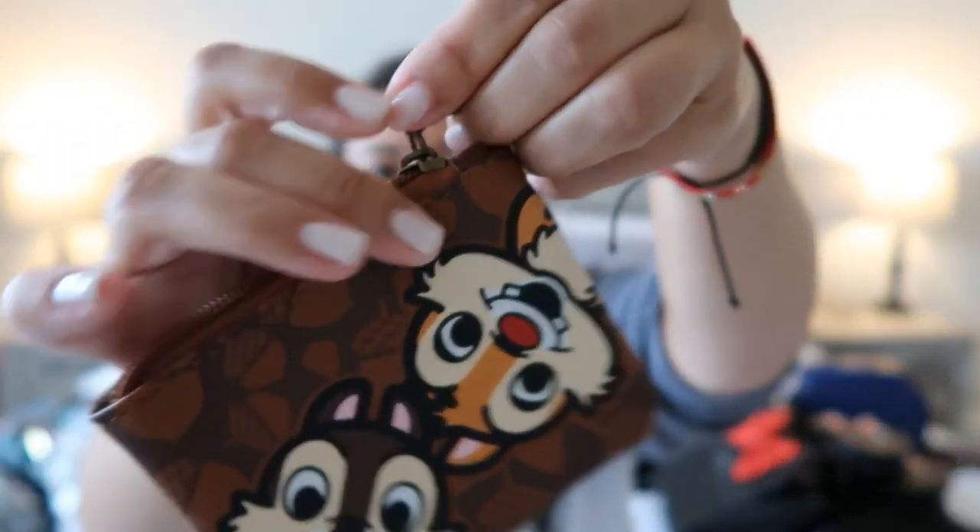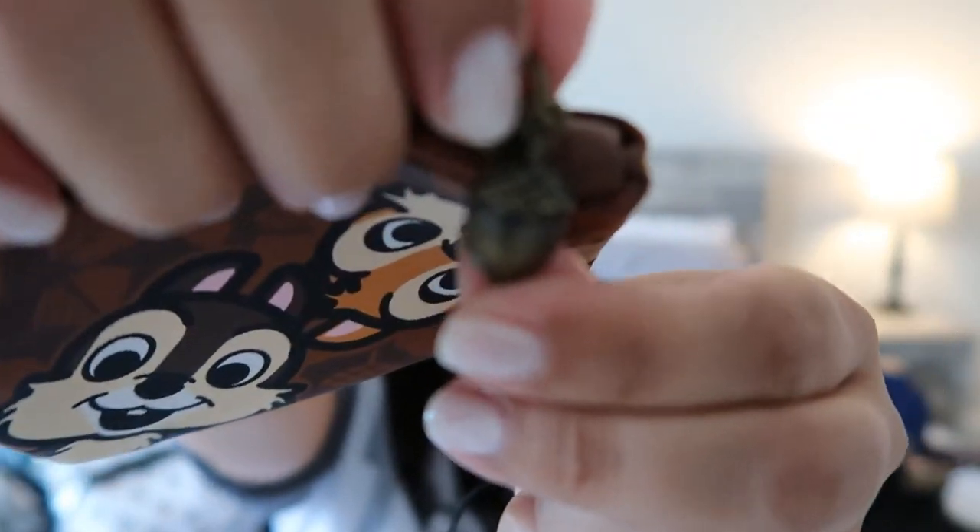Hi, I'm Betty. Welcome to my Disney Loungefly bags collection video. I have a lot of bags, so I'm going to try to go as fast as possible so I don't have to break this video up into three or four parts. Let's start — I'm going to begin with this little Chip 'n' Dale coin purse. It has an acorn zipper pull.